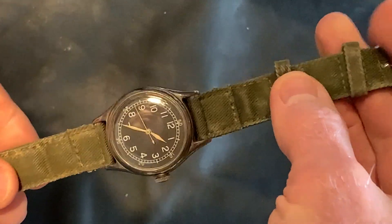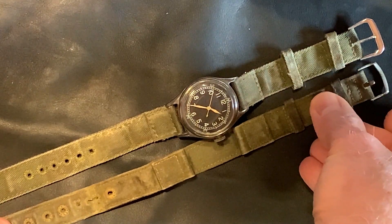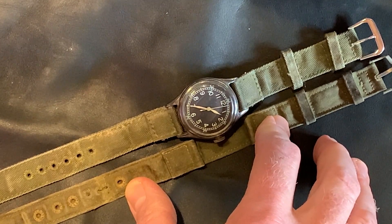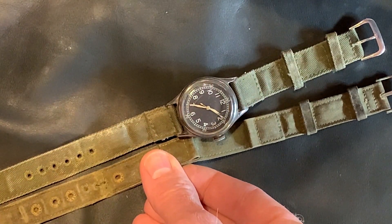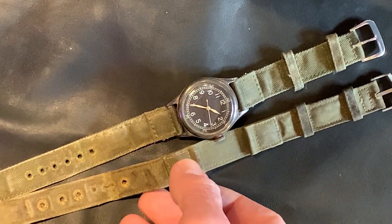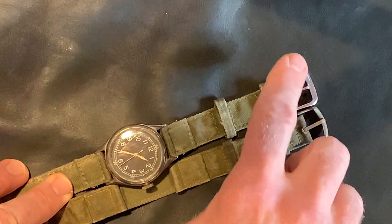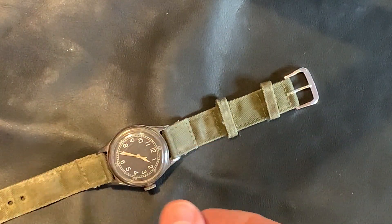This isn't the original band, but it's a band that is like an original band. I still have the original band that came with it — I just didn't want to destroy it. The original band is, I'm sure, army issued. The one I have I picked up as a consumer vintage piece, probably from the 50s, sold for guys that still had their watches. The only real difference is the size of the eyelets on the holes and also the shape and size of the actual buckle. I still have the original and I'll keep it since I still have the original watch.